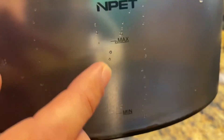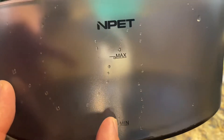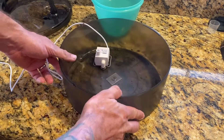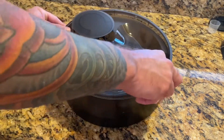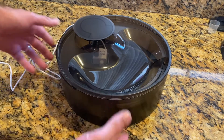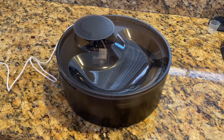The next step is to simply fill the water bowl. There are maximum and minimum markings on the bowl, which tell you how much water to put inside. And once you have added water to the basin, you simply just put the lid right on top, plug it in, and you're ready to go.